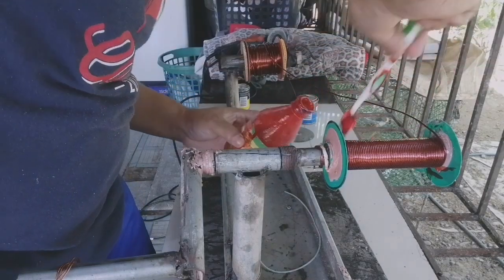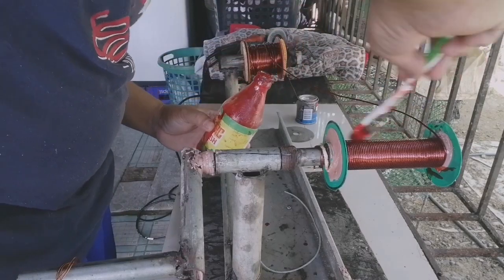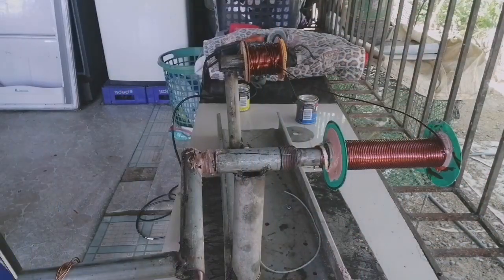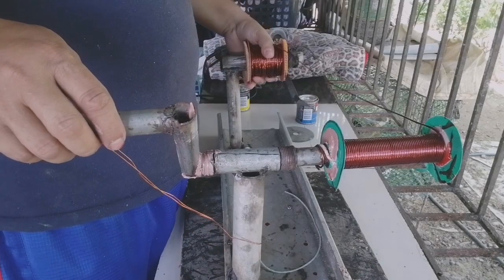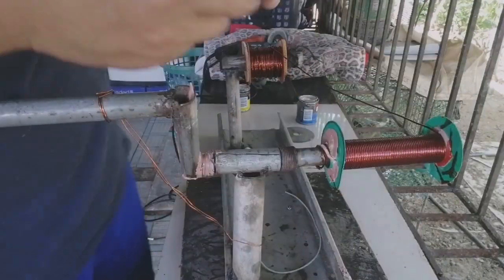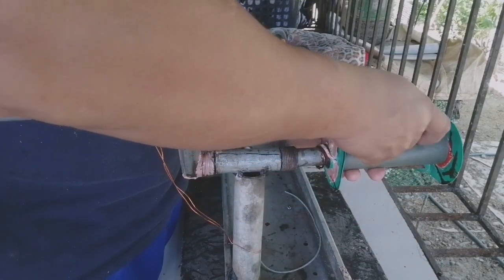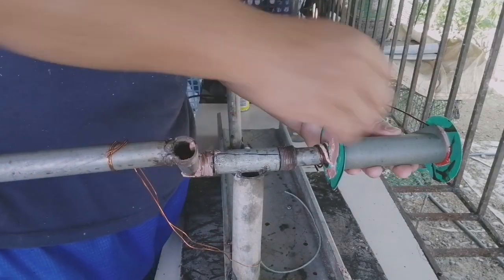After each layer we use the varnish for more protection from burn or overheat. Each layer must be covered by fish paper or insulation paper.